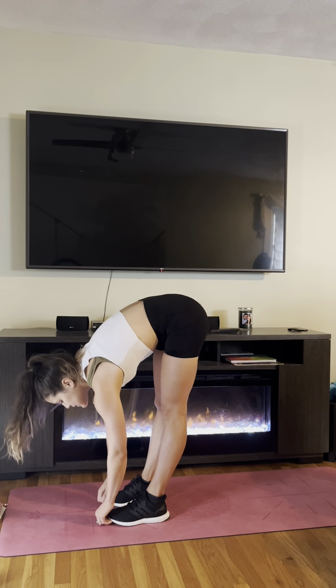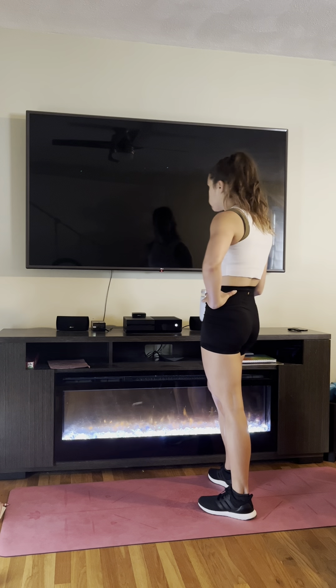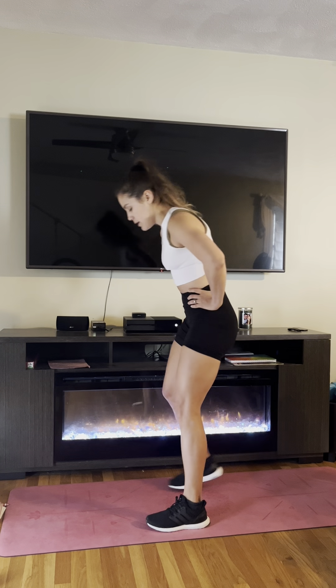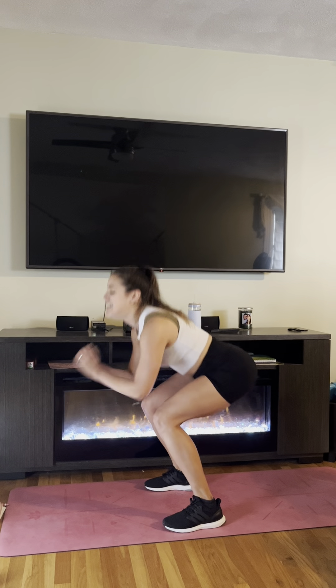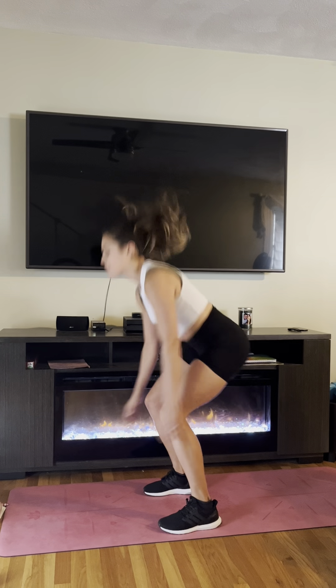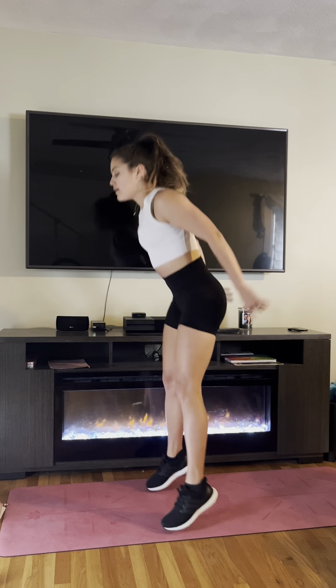Next thing we're doing are up-down squats. Three, two, one. So we're going all the way down, up, down, squat. Tight quarters — just breathe. Ten seconds. Five, four, three, two, time.